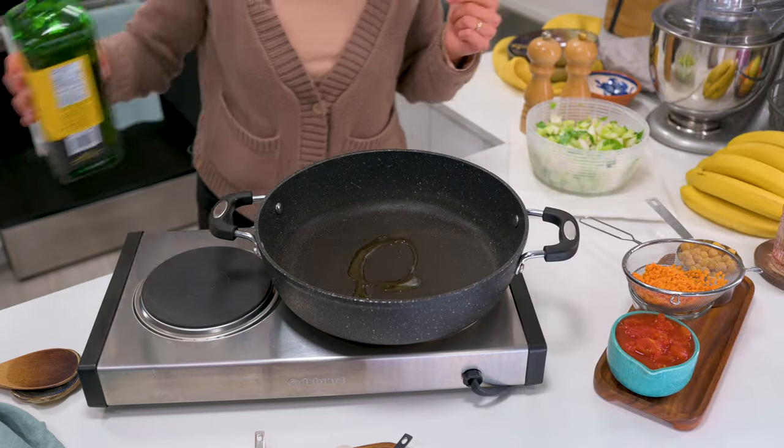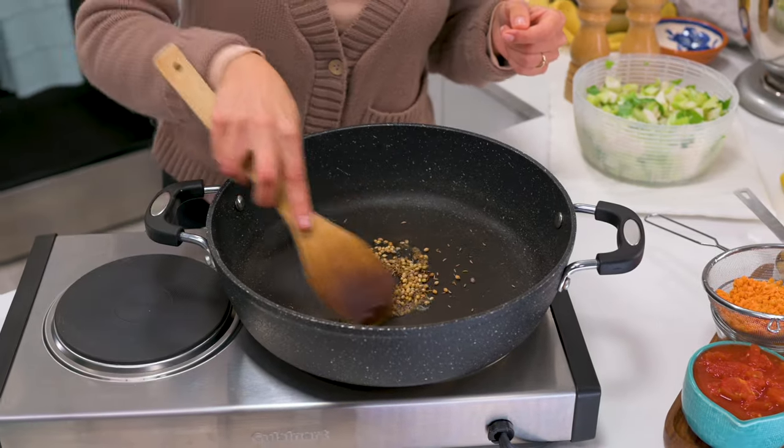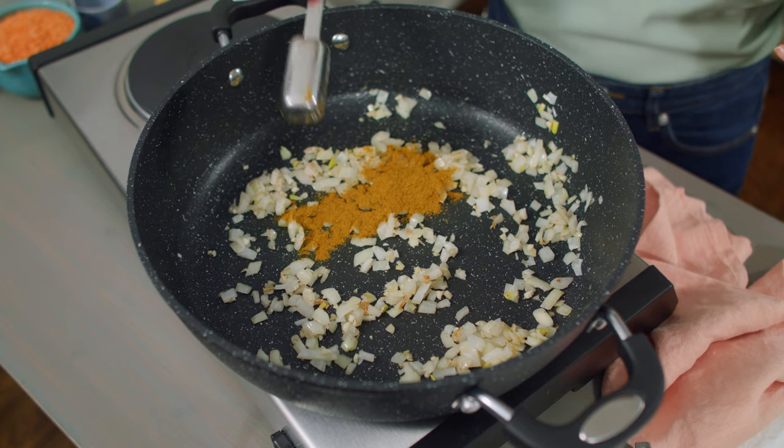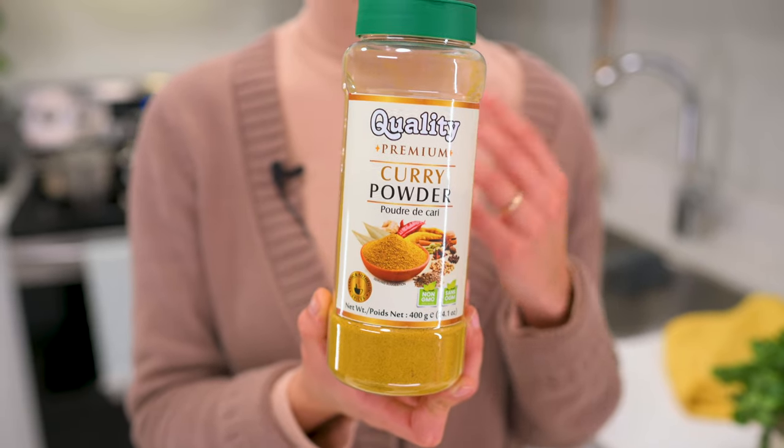Heat a splash of oil in a large sauté pan over medium-low heat. Toast one teaspoon cumin seeds and one teaspoon coriander seeds for one minute to release their aromas. If you're new to Indian spices and don't have whole cumin or coriander, a great way to get started is to buy a curry powder — a mixed spice with cumin, coriander, turmeric, and other spices. Add one to two tablespoons to your curry and it will still taste delicious.